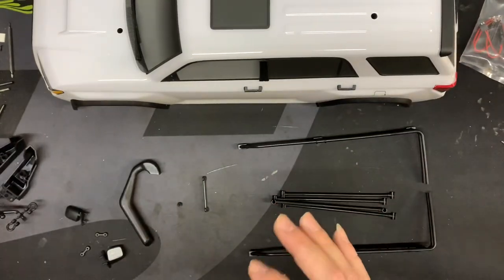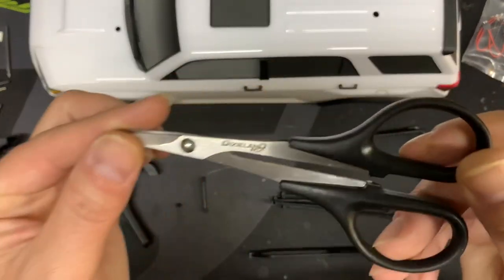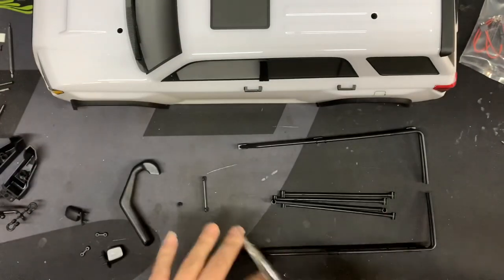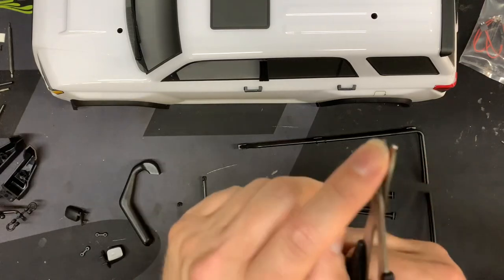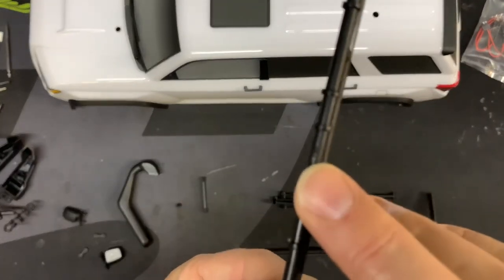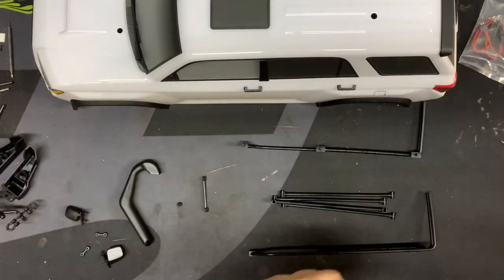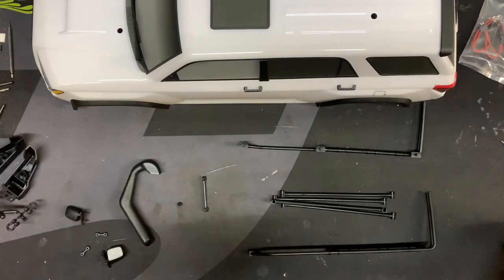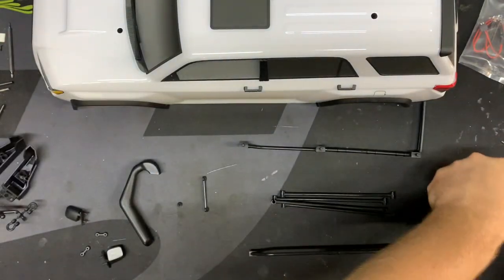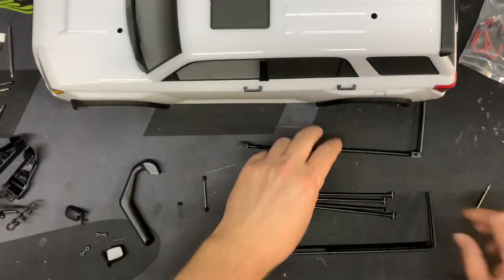First off, what you will need to do this is a good pair of scissors. I suggest a nice pair of curved scissors and straight scissors — you can get Dixieland RC scissors — to cut all this stuff off of the parts trees, because you get a nice smooth end when you go to cut it. Also you will need a two millimeter drill bit for the snorkel — there's only three bolts for the snorkel — and you'll need a three millimeter drill bit for the six holes on top for the roof rack.